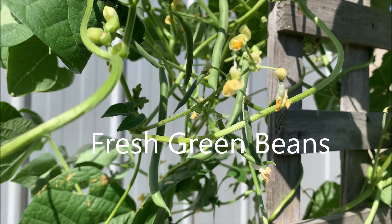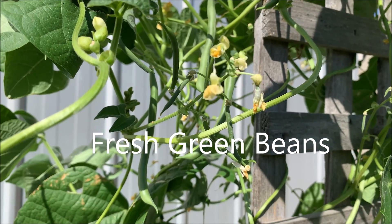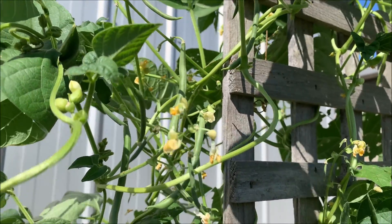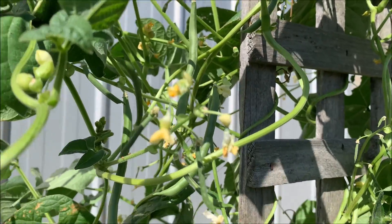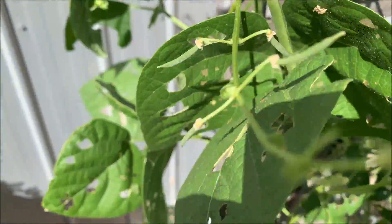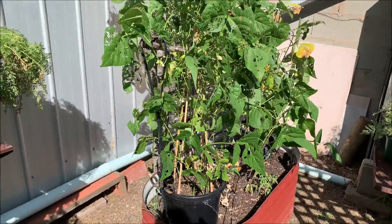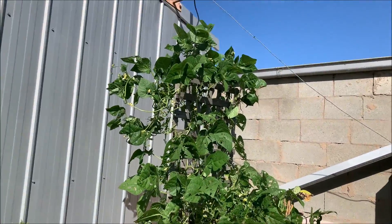Just picking some green beans today, take them inside and blanch them. There are all the green beans grown in pots on a trellis — that's a second crop.